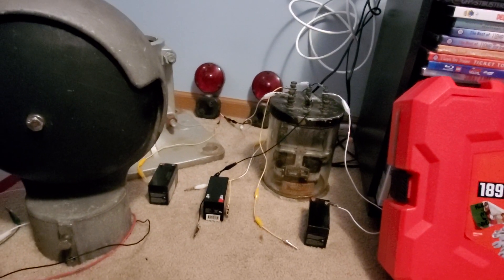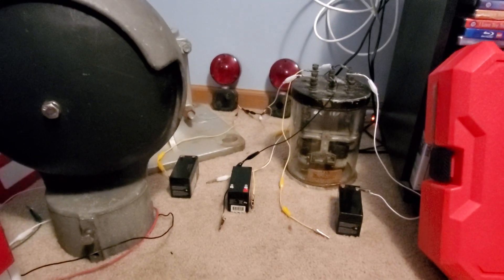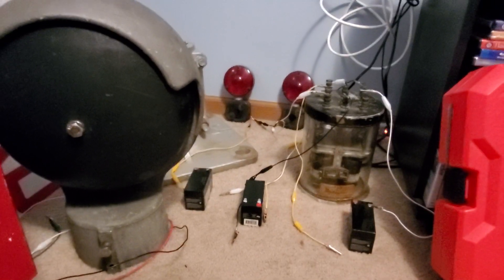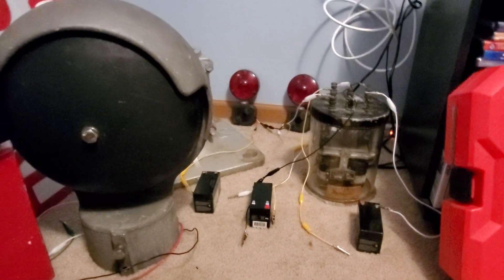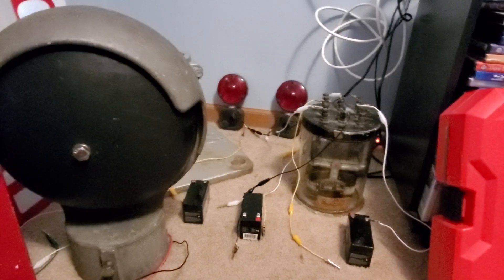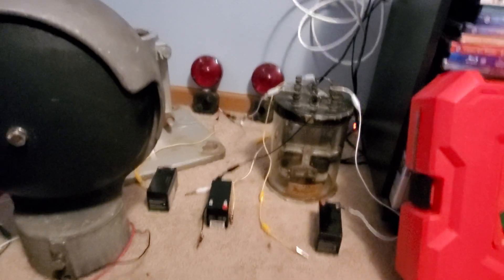All right, so this is a quick video on how to wire up a USNS NF style flasher relay. These work for crossing lights, so I'm going to try and be as detailed as possible, but I'm not exactly the best at these types of videos, but I'm just going to go ahead and get started.